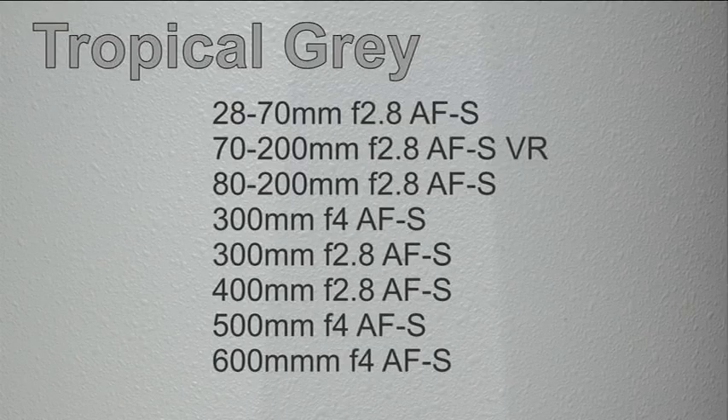According to Nikon's back catalogue, it was available on the following list of lenses. As we've seen, the 28-70mm f2.8 zoom and the VR1 version of the 70-200mm f2.8 zoom were both available in this finish. In addition, the 80-200mm f2.8 and 300mm f4 AFS lenses being made at the time were also available in tropical grey.